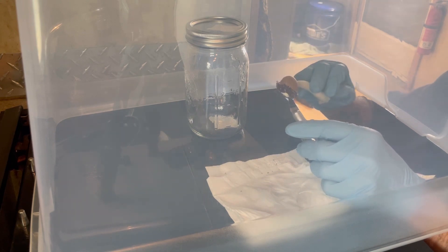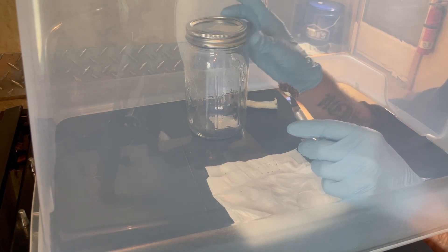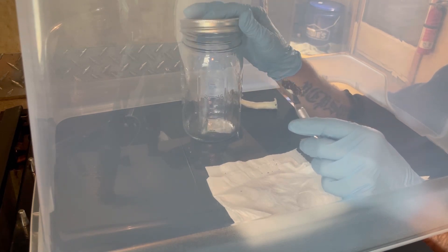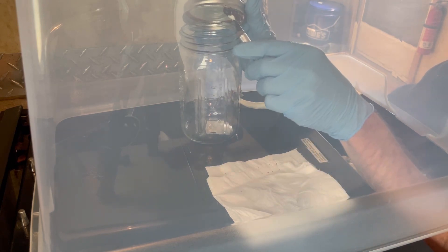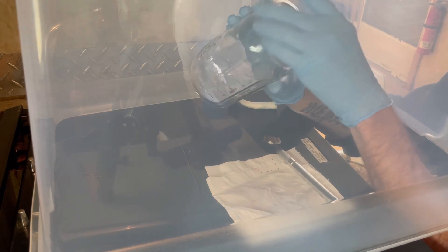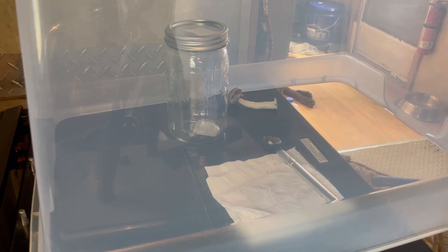Then what I'll do is open the jar of grain and place it in there, fill it up, and just watch it. It has seemed to work — I've done four, now five of them, and every one has taken off with zero contamination.